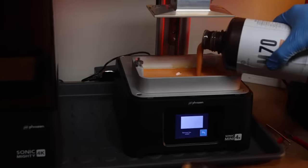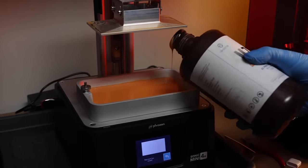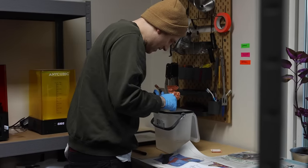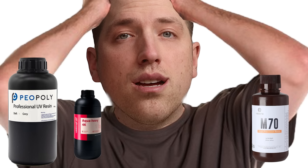Those two things — sticking to the build plate and supports holding — are the main reasons my prints fail when they do. I've also been trying the Phrozen 4K resin, which has been really good. Recently I started working with the Monocure 3D M70 resin, which everyone raves about as the best most detailed resin, but I just can't make it work. I've done about seven test prints trying to make it work today. That really shows you how big a difference it makes when you find a resin that just works, and these resins barely smell compared to the 3D Prima or Anycubic resin — a big upside.